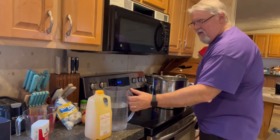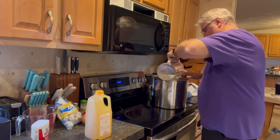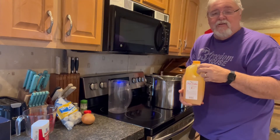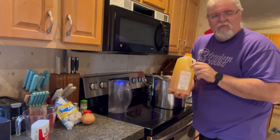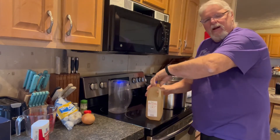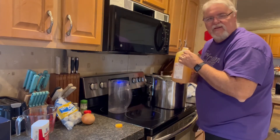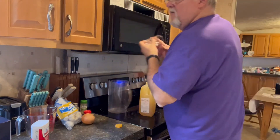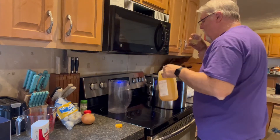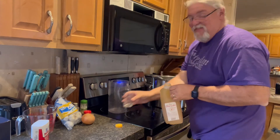We're going to start out with a half a gallon of water. I don't know what kind of apples you like — I love Honeycrisp apples. I found this apple cider made from Honeycrisp apples, and we're going to pour the whole thing in here, minus what I'm probably going to taste just to see what it tastes like. Oh my goodness, it smells good. That is so good.